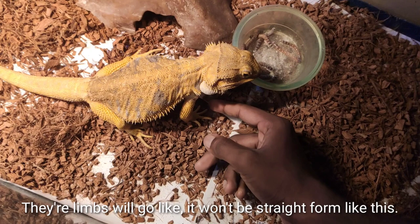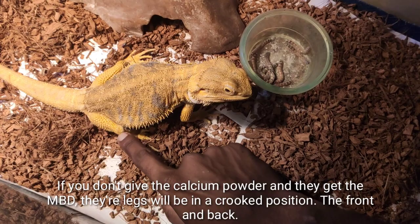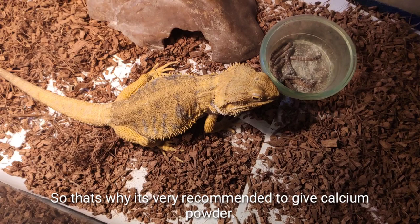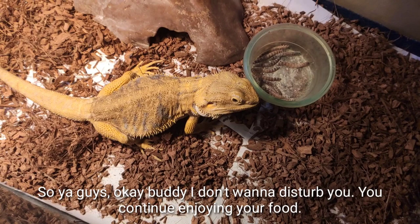Let me show you the body — you can see this is the perfect size of the limb. If you don't give calcium powder and they develop MBD, their legs will be in a crooked position, both front and back. They can also get paralysis from the spine down to the tail end. That is why it's very important to give calcium powder, and also to put them under the sun for UV light, which is more powerful and stronger than the light dome.